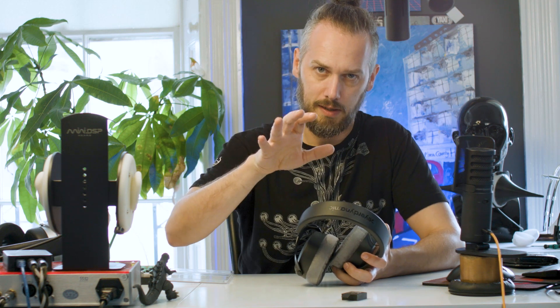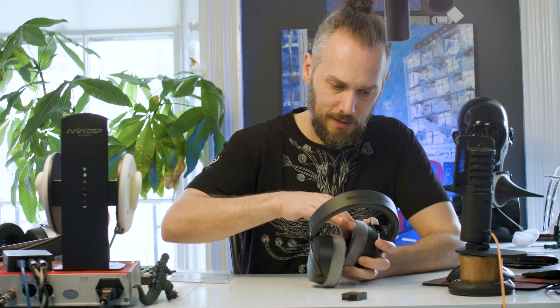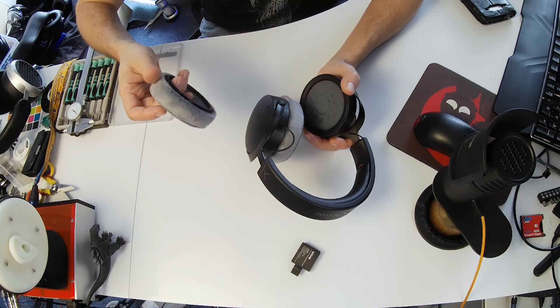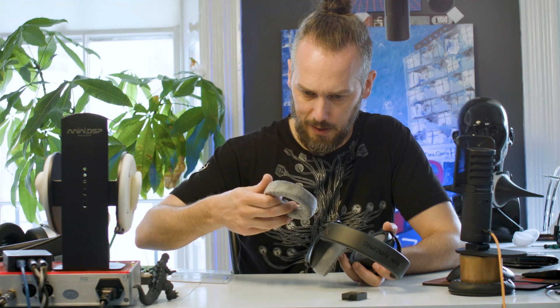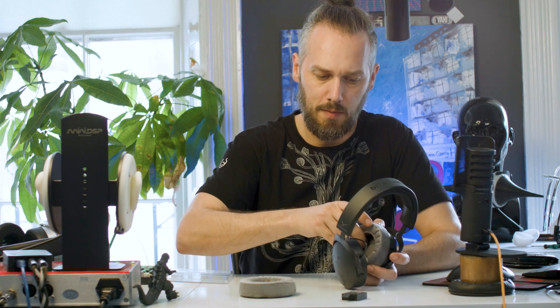Less jibber jabber, more look-y-a-party. So let's have a look. The pads just unclip — similar looking pads to the DT900 Pro X. So I'm thinking they're probably the same; they look the same, I might have to compare them. Pretty easy to rip off.